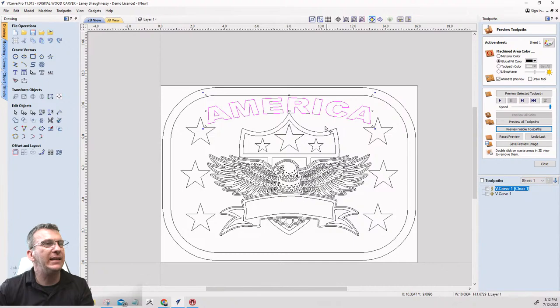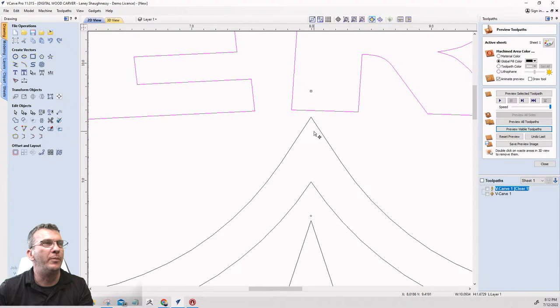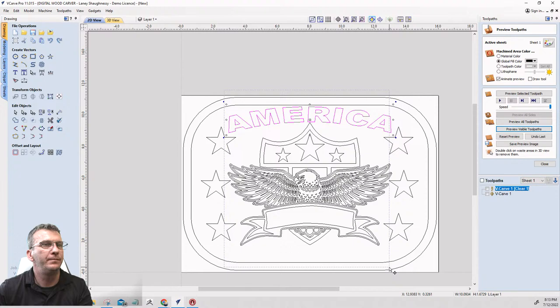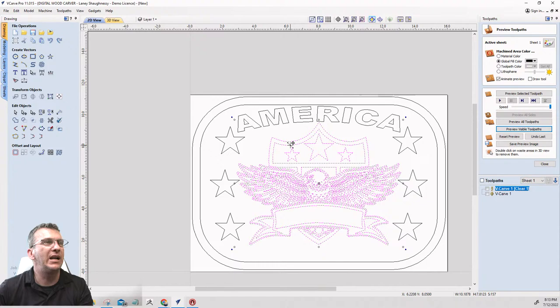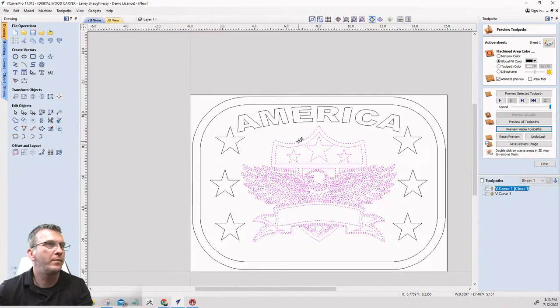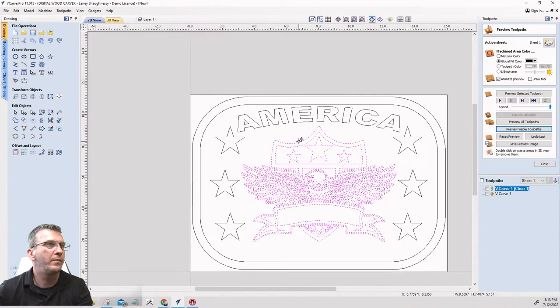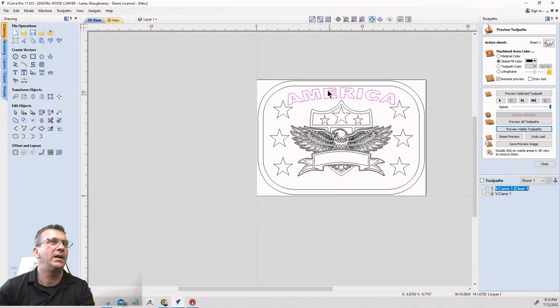Seeing that I'm still overlapping a little, I'll take my middle emblem, make sure everything is selected, hold Shift, bring it down just a smidge, and then use the down arrow key on the text to give myself a little bit more room.